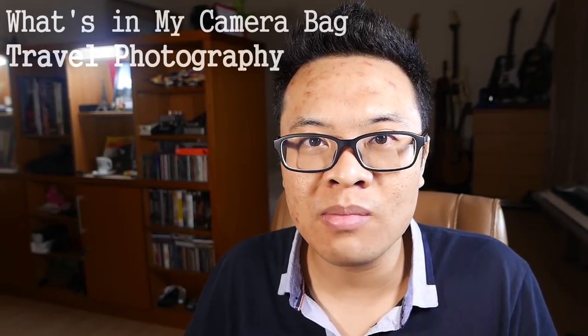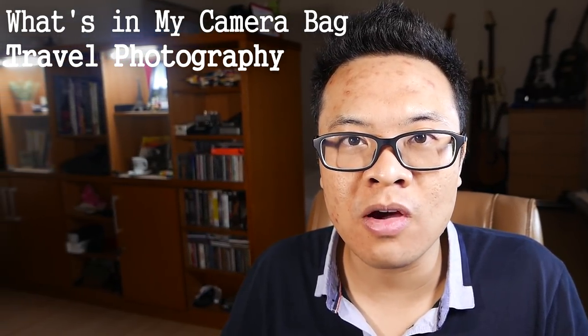Welcome to Bajigur Widang Rondi. I'm Gary Weryawan. Today I want to talk about what's in my camera bag for travel photography. I'm not a professional photographer, and although I do a lot of travel photography, I do it just for fun. However, I hope that what I will share will still be useful for you and can still inspire you.